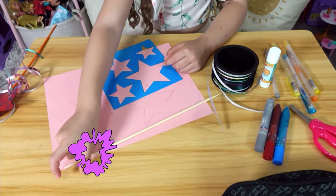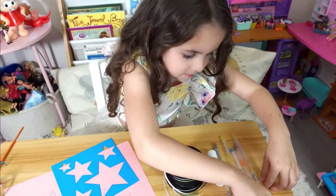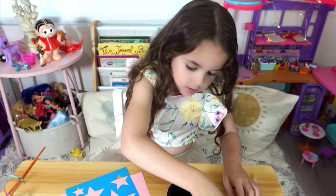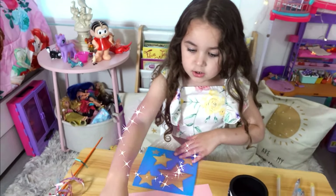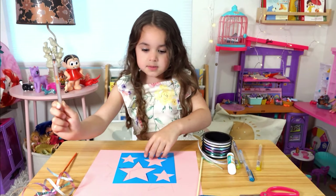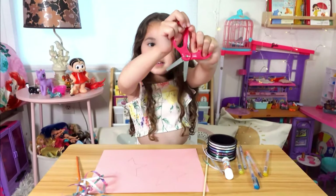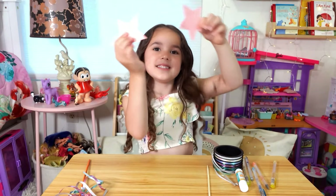This is the stick to make the magic wand, and we also need some glue, some pens, more glue, some rhinestones, and this is cardboard. Now let's draw the stars using this blue material. Now we're going to cut the stars — I've got some scissors. Now we have our two stars!